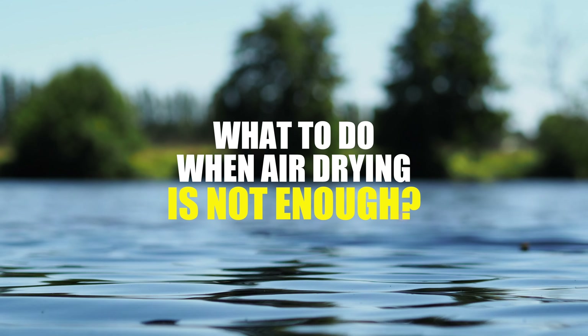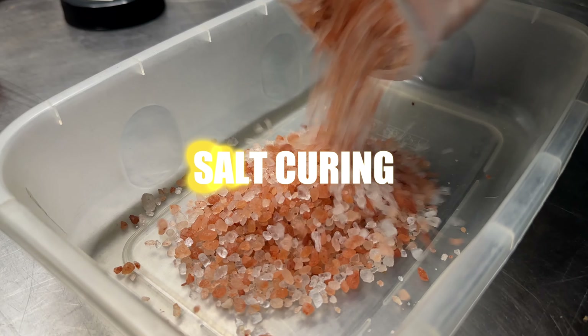In the past I've found that sometimes just air drying baits for a couple of weeks is enough to overcome poisson chat and crayfish and things like that, but sometimes we have to take things to the next level. The next level beyond air drying is something called salt curing.